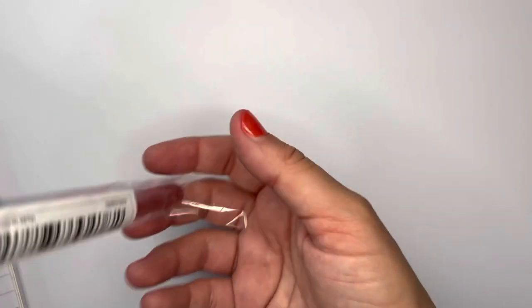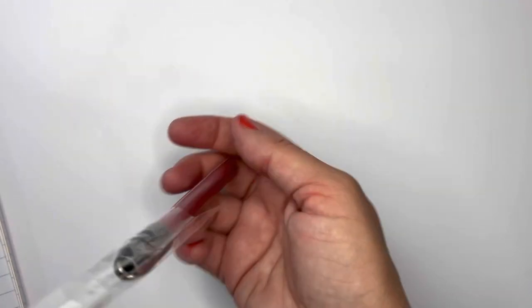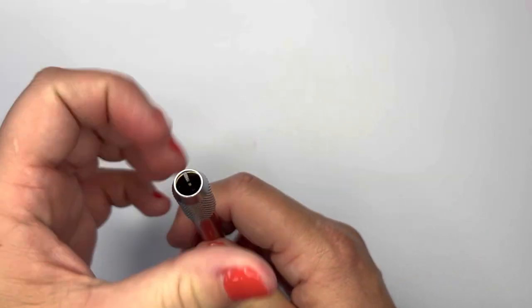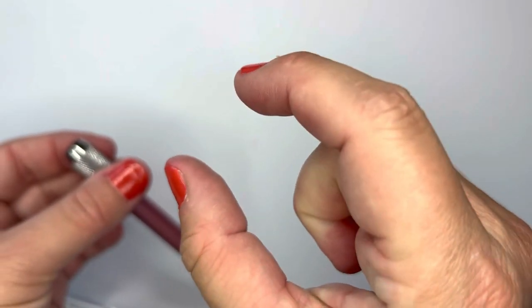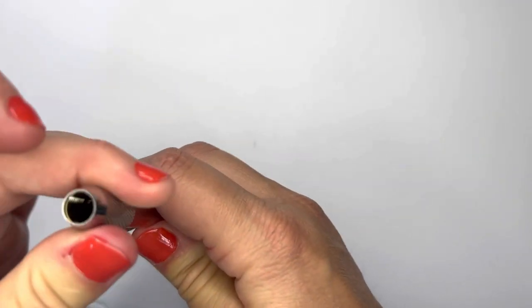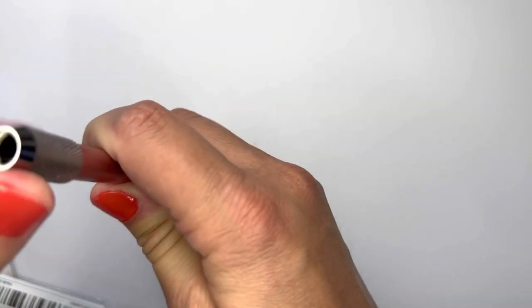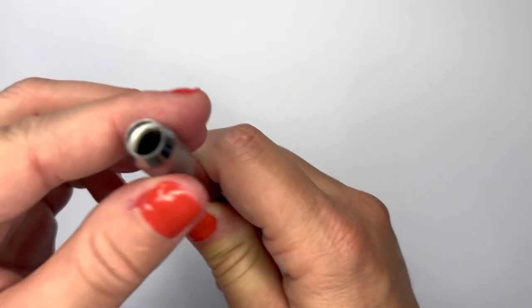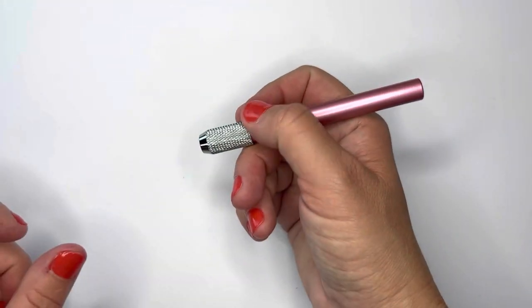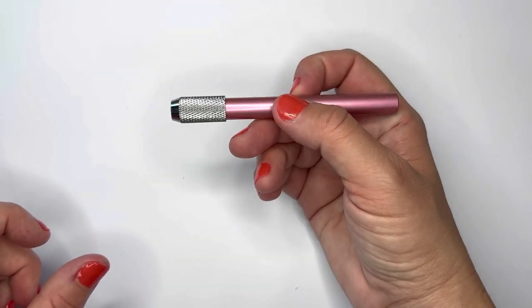The next item I got was this color pencil extender, which I can also use for regular pencils. When your pencil gets really short from sharpening too many times, you put it into this and it tightens onto your pencil, extending it so you don't throw out your ends.